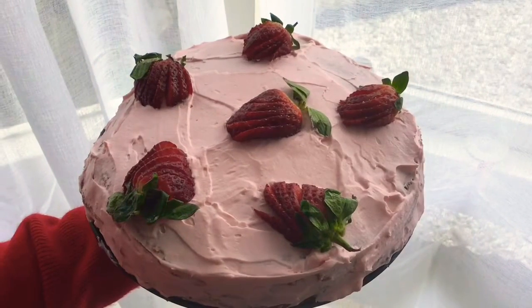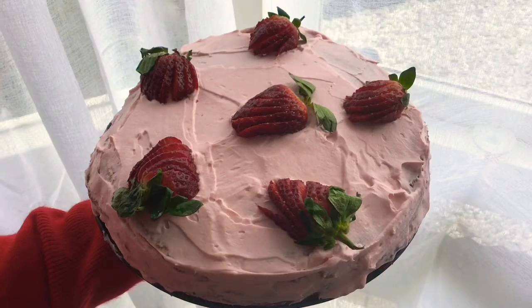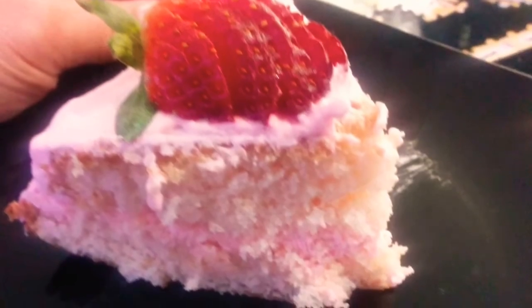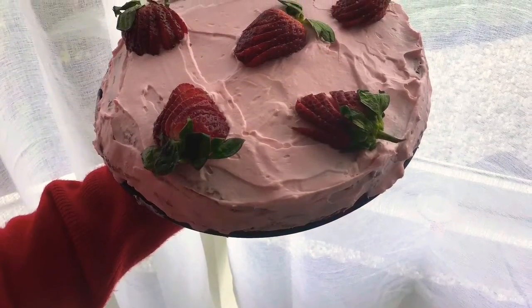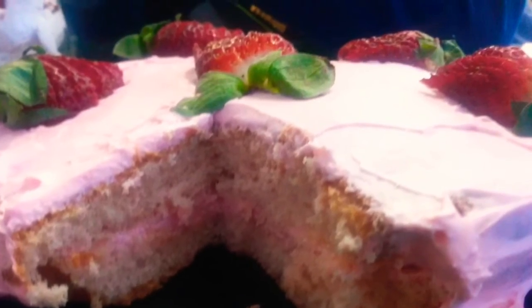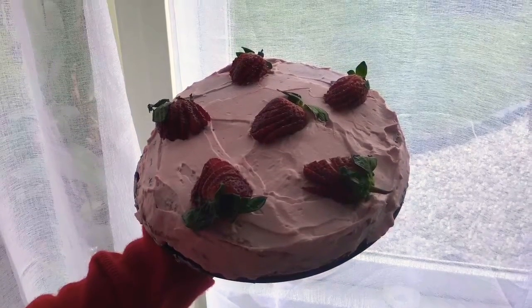Hey guys, we're back at Sweet and Savory with Anya. We're gonna be making a really nice moist vanilla cake with buttercream. I'm making this cake for my mom — I love her, that's why I'm making this cake for her. Without further ado, let's begin this video.